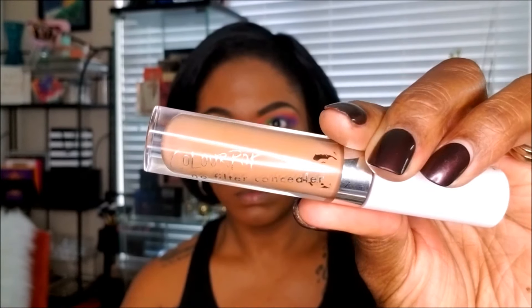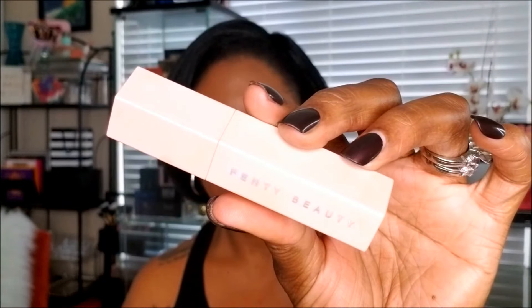I'm using my ColourPop No Filter concealer in the color deep golden to conceal and highlight in the usual areas on my face, blending it in with a small oval brush. Then I'm going ahead and contouring using my Fenty Beauty matchstick in the color espresso to contour my cheeks, forehead, and jawline, and using that same larger oval brush to blend in the contour so my face doesn't look completely flat.